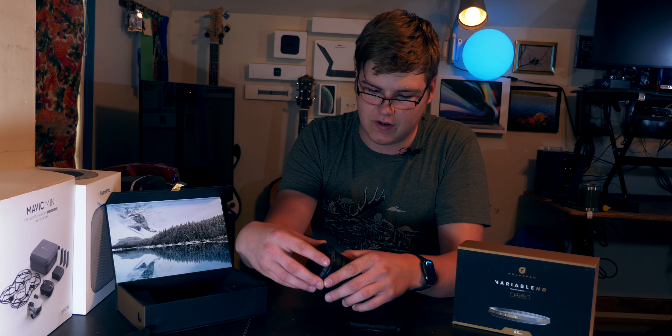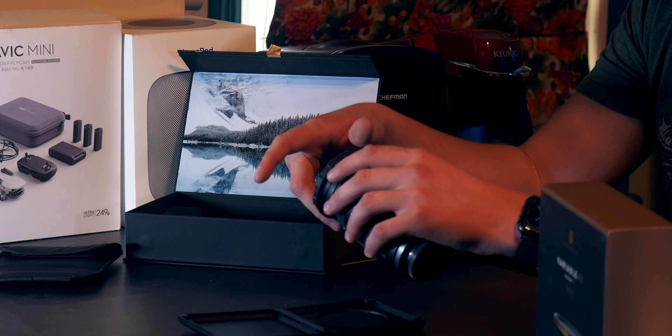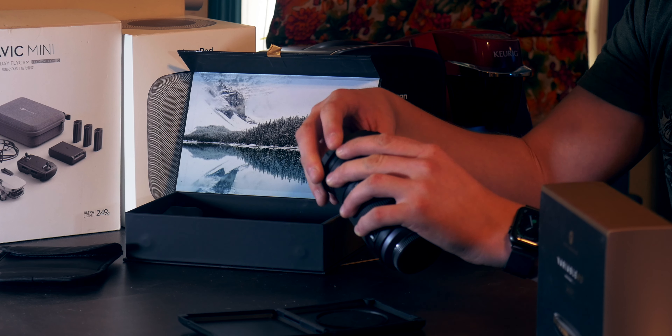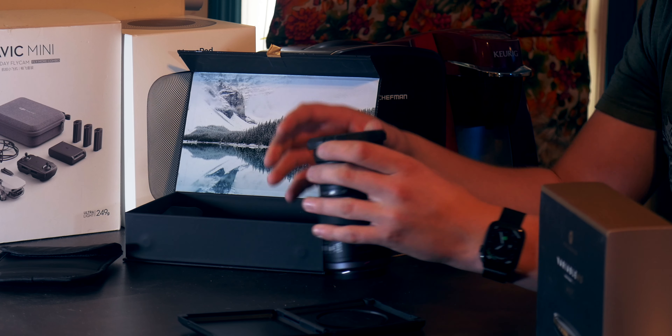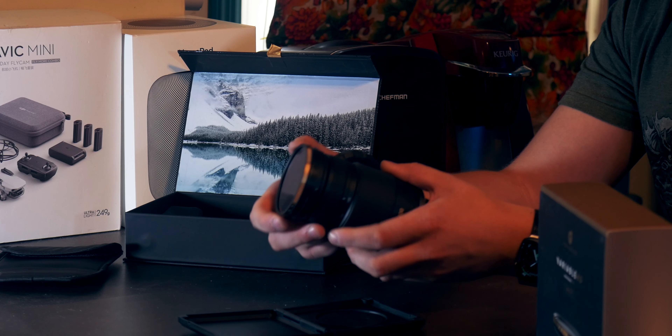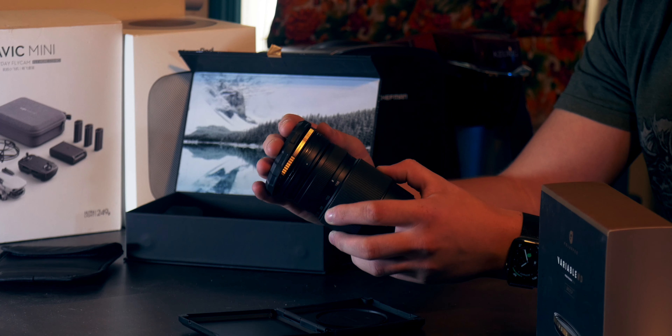It fits perfectly right on top of this lens that I've got here. It's great because you've got a nice little lens cap that you can use even when it is on the lens, so you can pop this off and you've got access to your filter and all of its controls — all the little dials on the side to adjust your exposure — which is super cool.